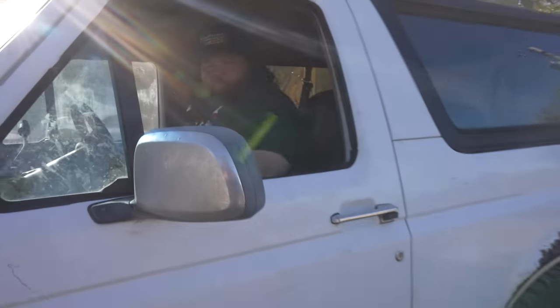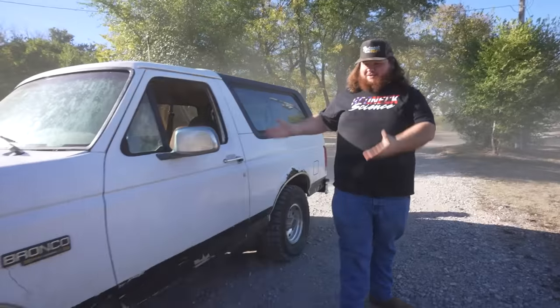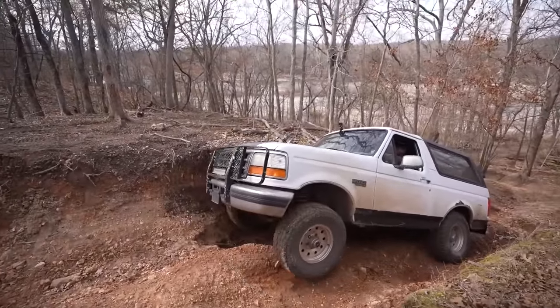All right, guys, here's the thing. If you might remember, gotta fix that door handle. I bought this $1,500 Bronco and I took it lightly off-road. Well, today we are going to be taking it across the country and doing a little bit of light off-roading again. Before we do that, she needs some minor upgrades so she does a little bit better than she did last time. Where she's going, she's going to need to do a lot better. All right, let's go modify.